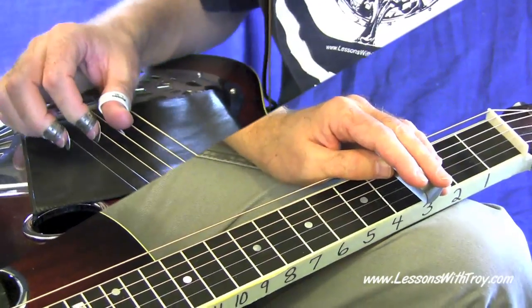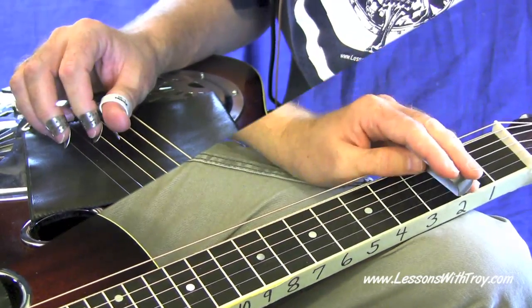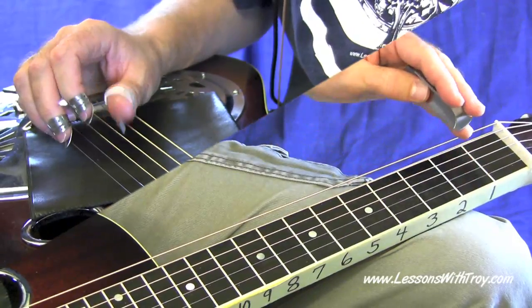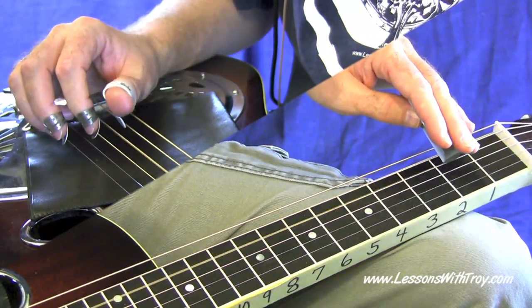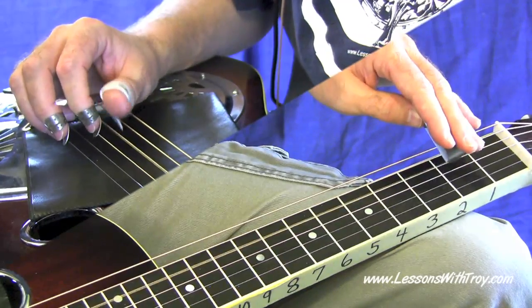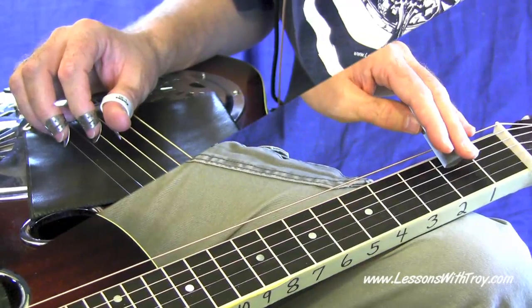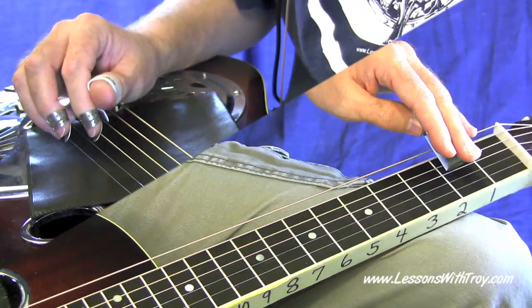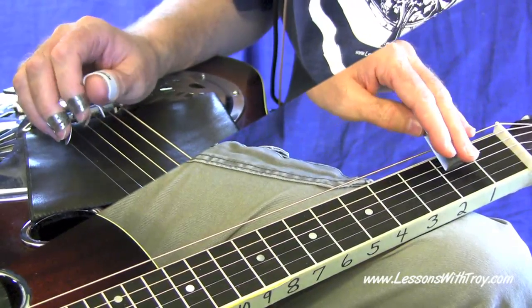Some interesting things going on with the rhythm here. First of all, that first part on beat four of measure one is just using your thumb on your right hand on your fourth string, playing zero to two. That's going to kick us off into the song. One, two, three, four, and. Those are two eighth notes. One, two, three, four, and.